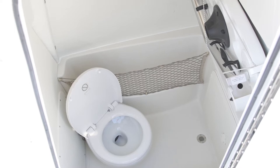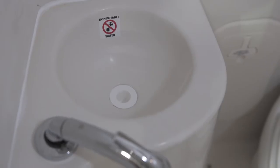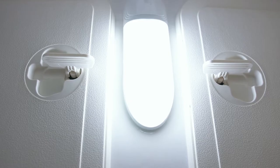Mid-ship, you'll find a roomy lockable head compartment with a freshwater sink, LED lighting, and a mirror.